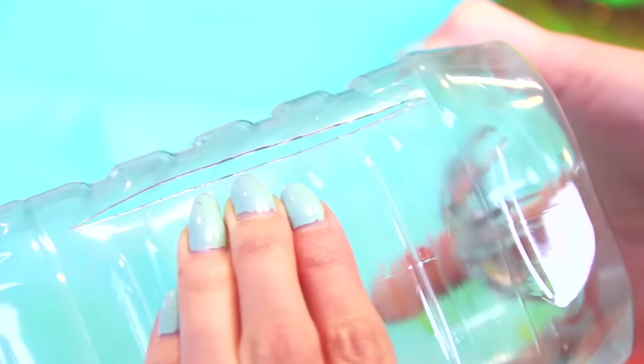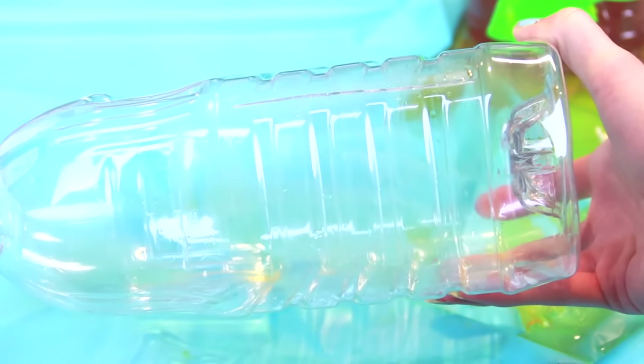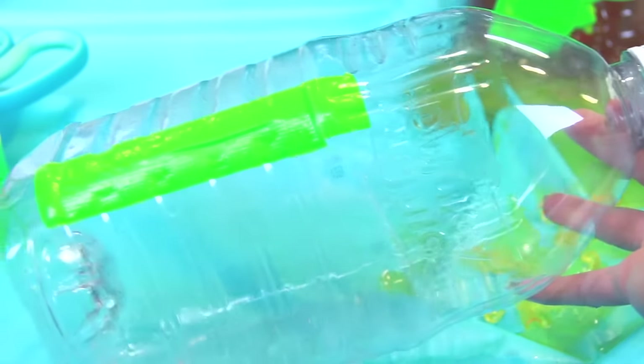You're going to use an X-Acto knife to cut a slit along a smooth area of the plastic bottle, and then use a couple pieces of duct tape to seal it tightly.